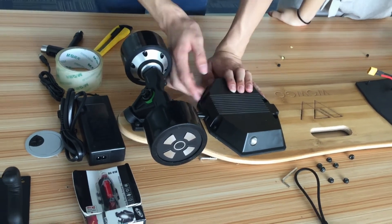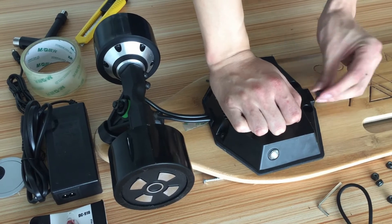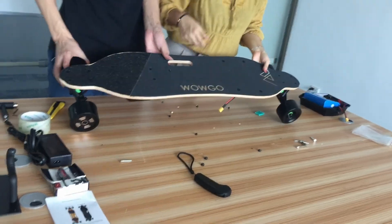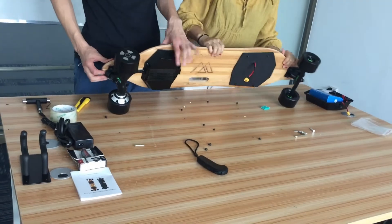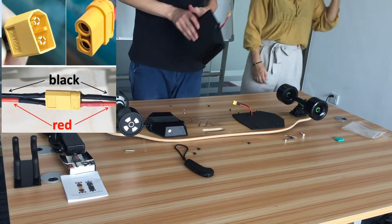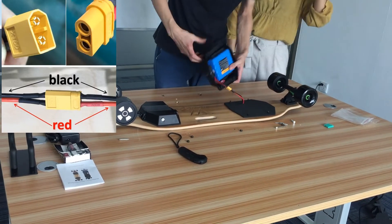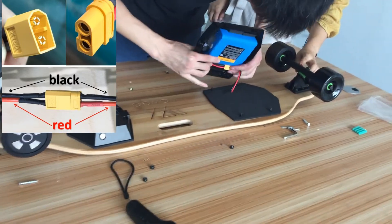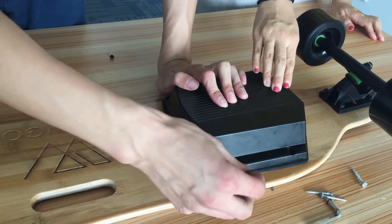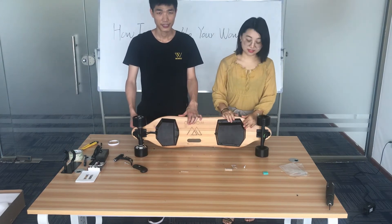Now we have closed the ESC kit and taken out the antenna. Now we fix the ESC with the nuts, and we have tightened all the screws and nuts on the ESC part. The next step is to assemble the battery. We assemble the battery in the same way — first connect the yellow connector, then fix it with the screws. Now we have tightened all the screws on the battery and ESC.